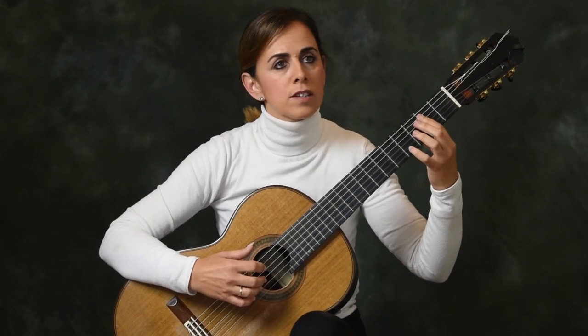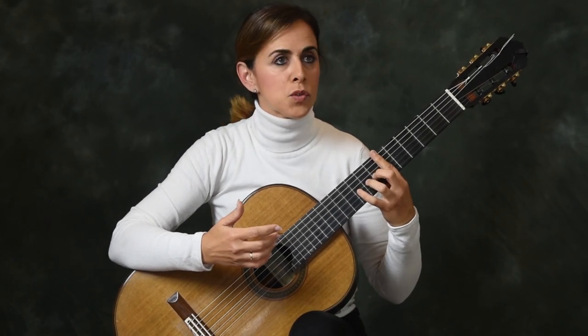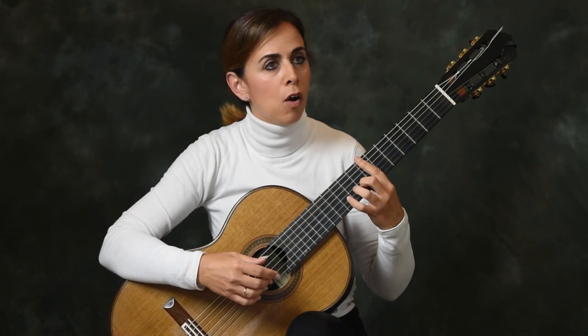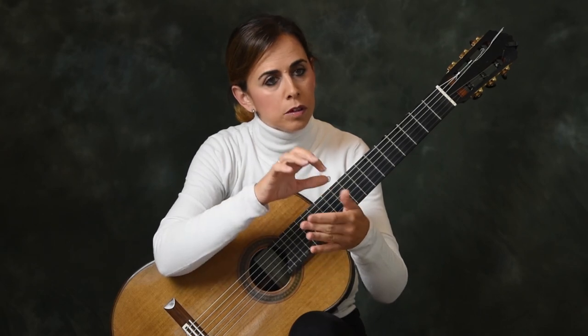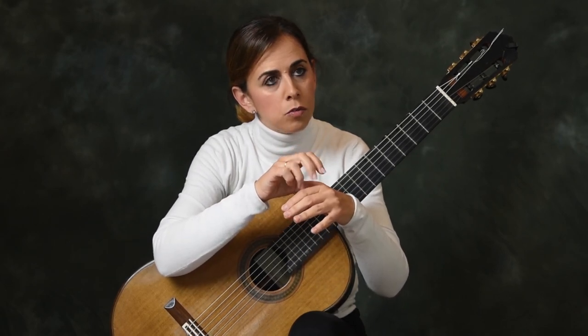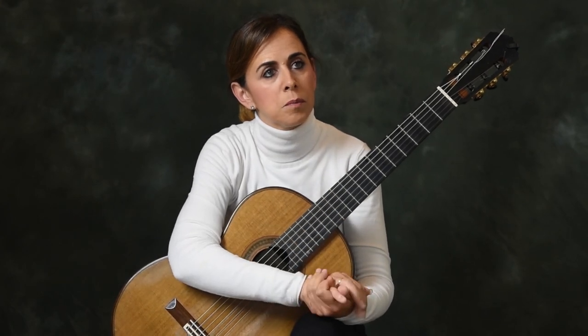Another thing I do is try to stop the sound of the first string with my left hand whenever possible. For example, I'm stopping it with this finger — if you hit it, it won't sound. So I try to always stop the first string when playing on the second string, so that if I do hit the first string, at least an open E doesn't ring out. On the right hand, we do a small movement, really not going very far away from the string — that makes us much safer when playing on the B string.